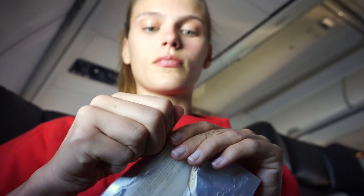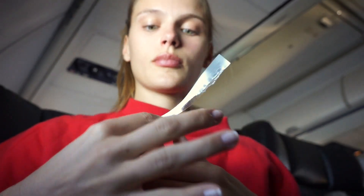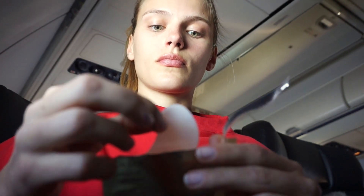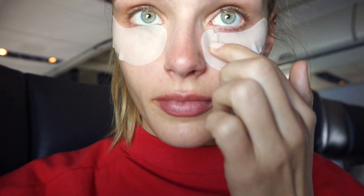Once you've let the pad soak for about five to ten minutes, take them out of the package and place them under your eyes. To be honest, I see so many people wearing these eye masks different ways — whether the big side is towards the crease of your eye or vice versa. I'm going to try wearing them this way because I posted a selfie on Instagram wearing an eye mask and everyone told me I was wearing it wrong.